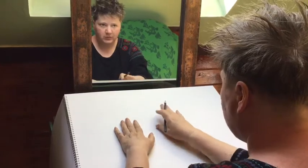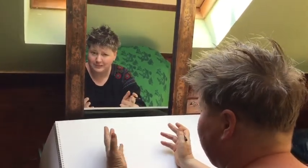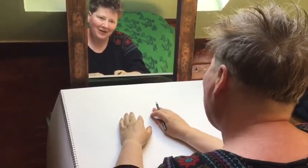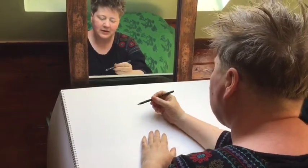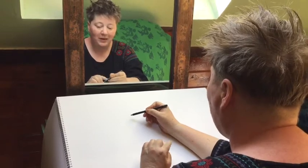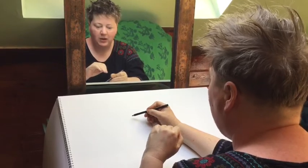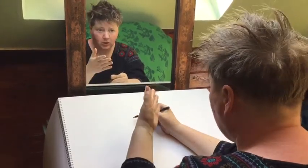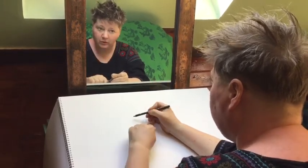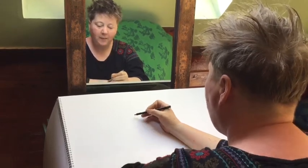For this one, what we're going to do is apply this exercise to try and do a portrait of ourselves, because we have to have our own faces. The idea of this exercise is that you draw without taking your pencil off the paper. You are not allowed to remove your pencil from the paper — you can look at the paper, you can look at yourself, but I'd like you to be looking in the mirror at yourself far more than you are looking at what you're drawing.